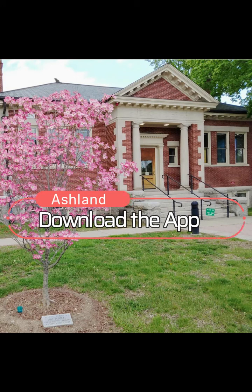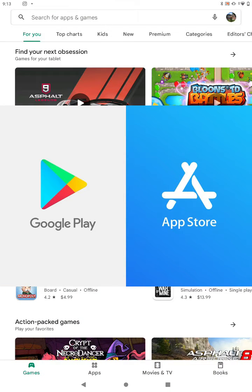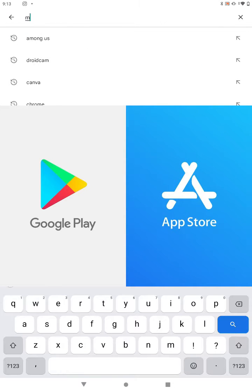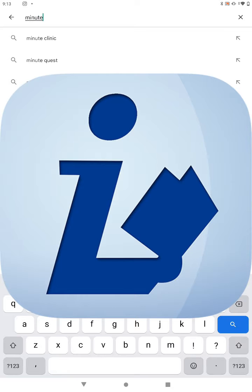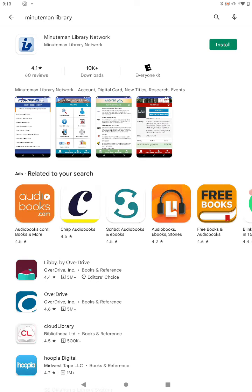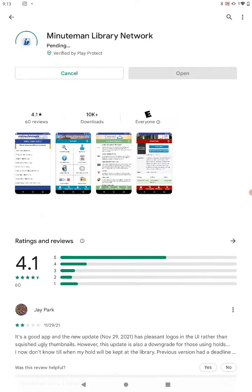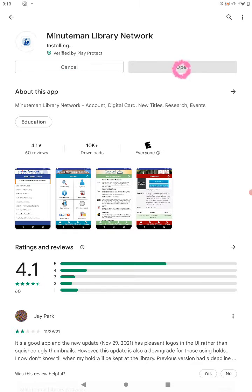Your first step is to open your Play or App Store and search for Minuteman Library. You should see an icon of a dark blue man reading a book on a light blue background. Click Install, and once it is finished installing, click Open.